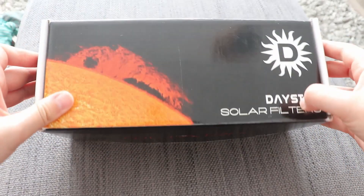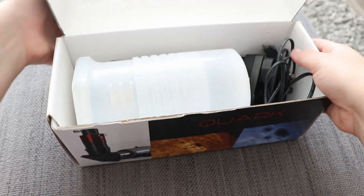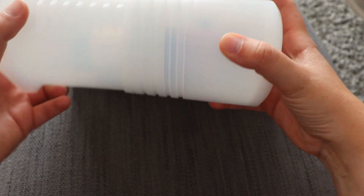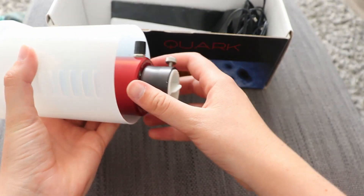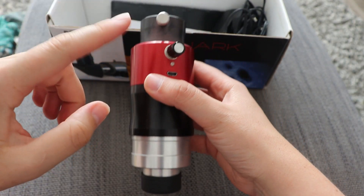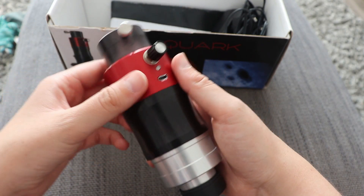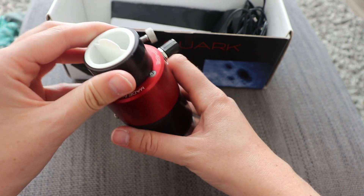One of the last things we'll talk about — we've still got the camera to go after this — is the Daystar Quark. This is a hydrogen alpha filter. It's not like your typical hydrogen alpha filter for deep sky — you should never use one of those for solar imaging because you would injure yourself or damage your equipment. This is the hydrogen alpha Quark Chromosphere. It also comes in a prominence version, but I've found the chromo works for both surface detail of the sun and prominences on the limb. It's a little bit used and worn — it was borrowed off a friend.